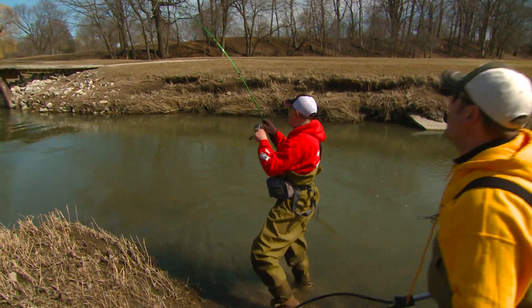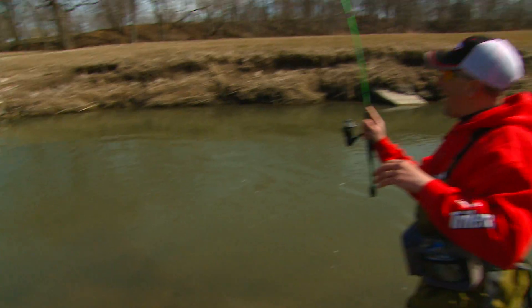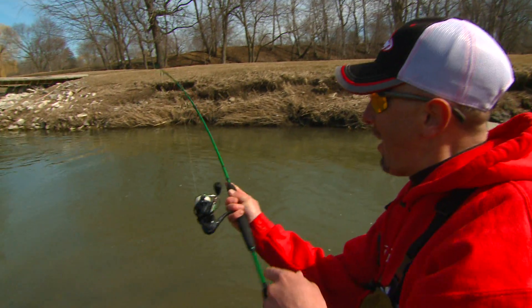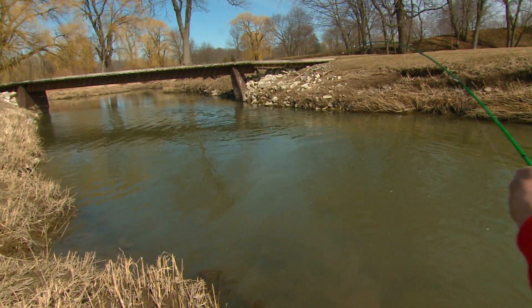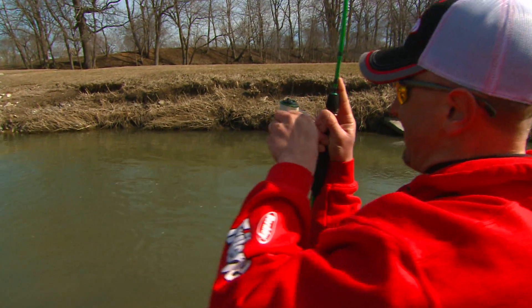On the green machine, baby. My first year using the good old Mitchell 300 rod and reel combo, man. And I tell you, it's an untraditional sort of rod for steelhead fishing. But look at that drag, man. That 300 — look at that thing. That thing performs flawlessly.